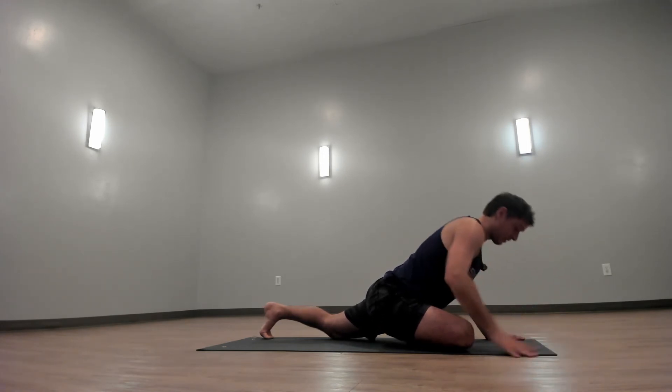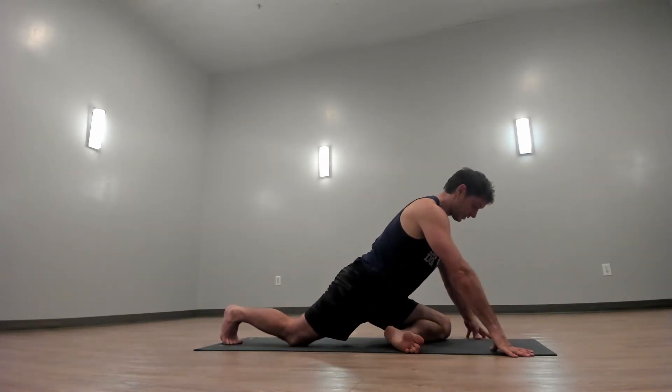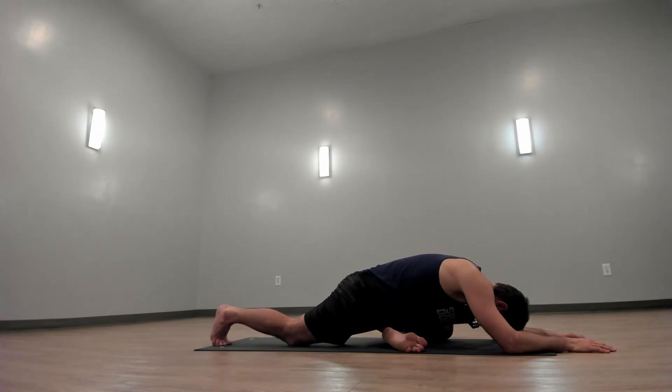Now press back to downward facing dog. Switch legs. In the setup, do your best to square your left shin toward the front of your mat. Walk your hands forward and drop your head. Let go of any tension you built up in your face. Allow your muscles to drop away from your bones.